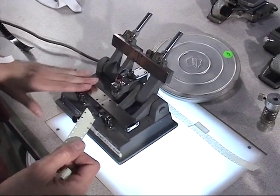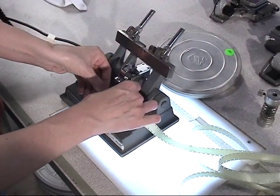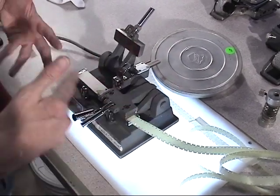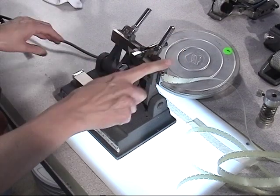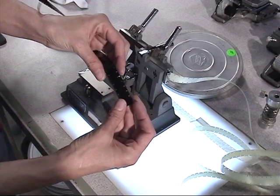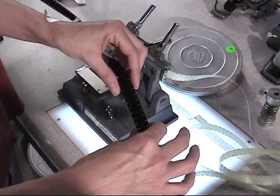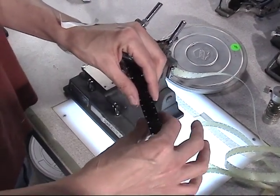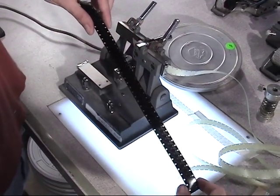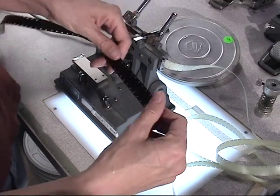On this cement splicer, you start with the right side first and you want the base side down — the base side is the side that is going to be glued together. The film has an emulsion side and a base side. Original camera elements are B-wind. This is Kodachrome and it is on somebody's projector reel, so it is emulsion out.